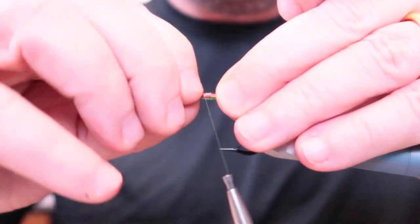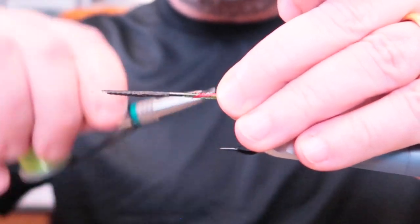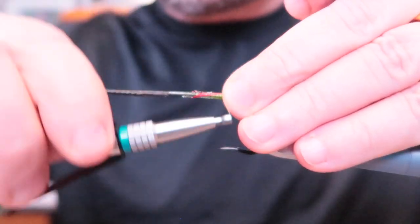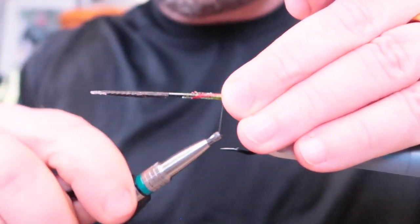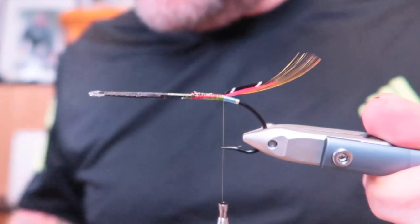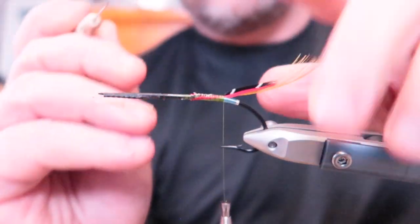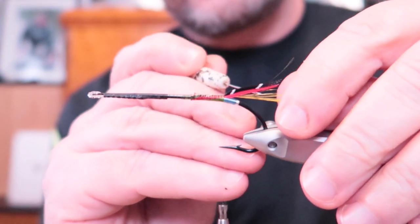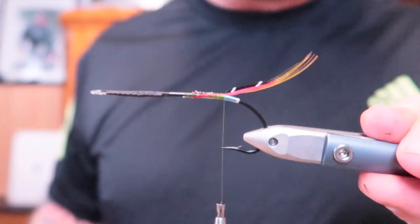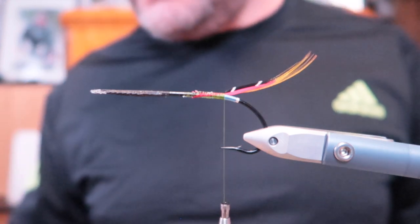It's tiny as well, but it doesn't matter since we have a wool body which is more robust. There we are. I'm going to back the thread a little bit at first. I want to make sure it goes a bit more like that.